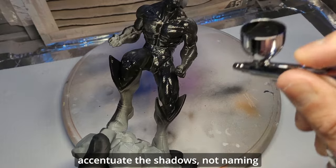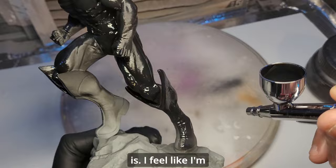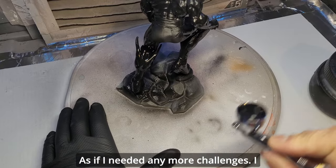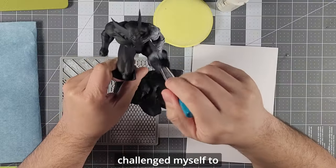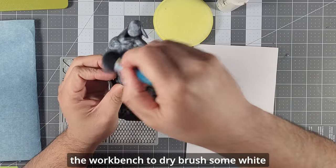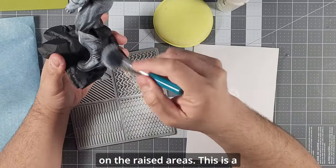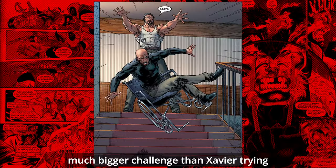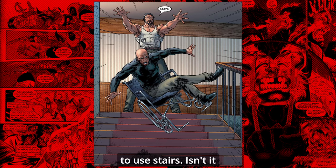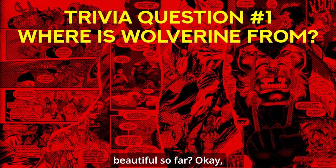Not naming the technique this time — you already know what it is. I feel like I'm beating a dead horse. As if I needed any more challenges, I challenged myself to highlight using dry brush. I came to the workbench to dry brush some white paint to create highlights on the raised areas. This is a much bigger challenge than Xavier trying to use stairs. Isn't it beautiful so far?